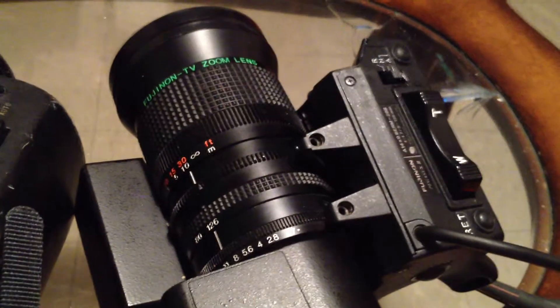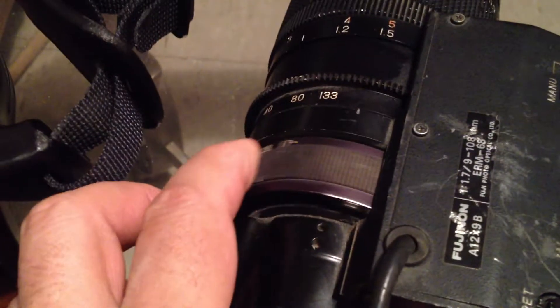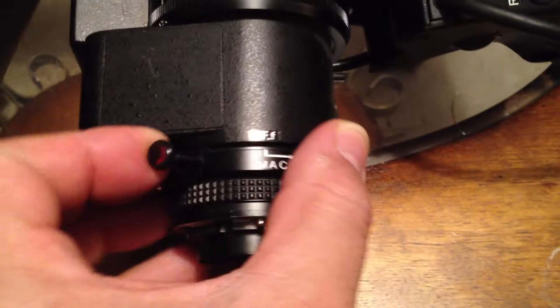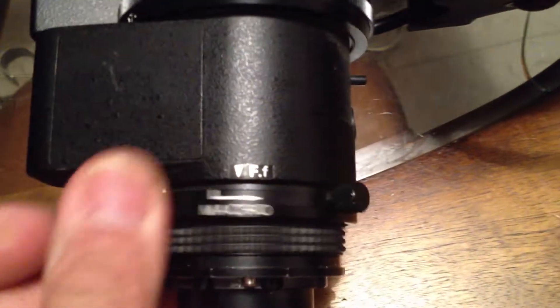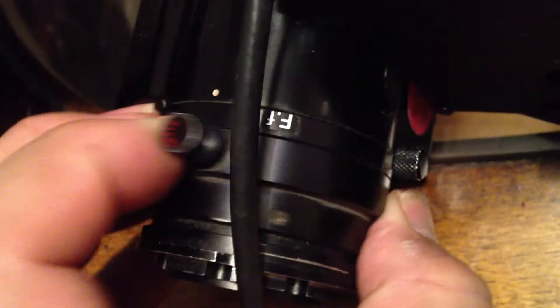They're nice and tight with the servos on them, but then they're loose without. Now, another thing the eBay buyer mentioned - look at how loose that was. If I tighten this right here, it's not loose anymore, it's tight. You have to undo this for it to be loose. They also have this little thing here that you have to pull out in order to make it run to the side.